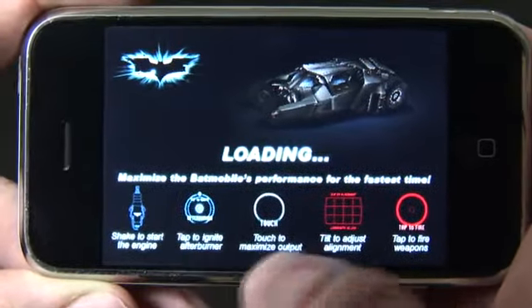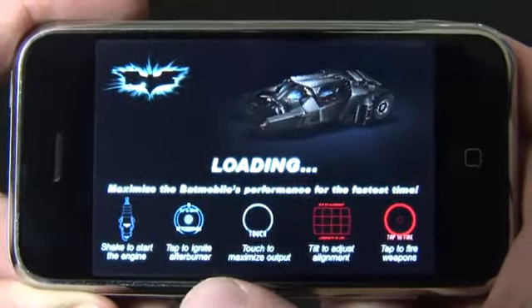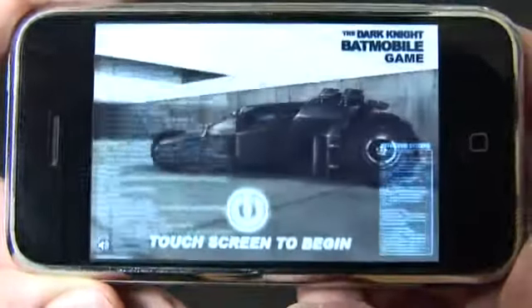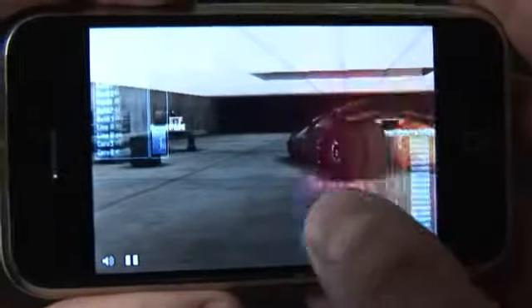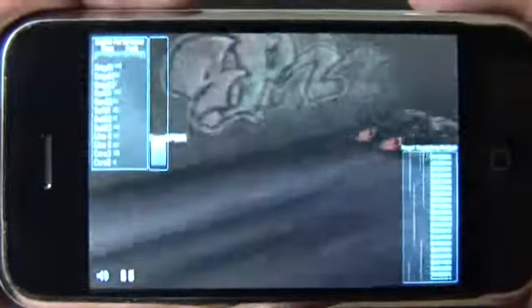On this loading screen, you get all of the information you're going to need at the bottom. If you miss any of it, don't worry, because essentially it comes down to tapping on the screen when it says to tap. You'll see the Batmobile sitting in the garage — touch screen to begin. Then to start the engine, you have to shake the iPhone. That'll give you a little vibration, you ignite the afterburner, and just like that your Batmobile is taking off.